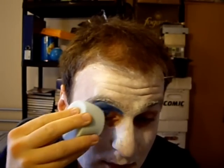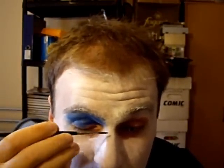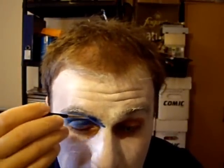Look at that — real deep contrast between the white and the blue. I'm thinking for something like this you need a bit more control. So what we're going to do is take this thin brush and begin to apply a bit more blue, a bit more structure, and just brush it up.